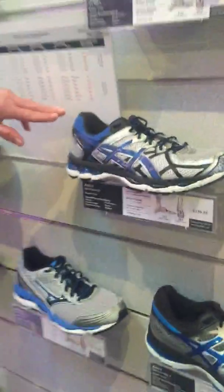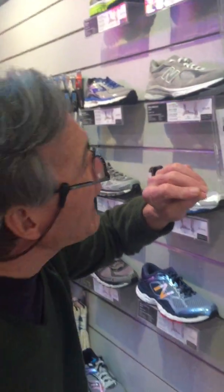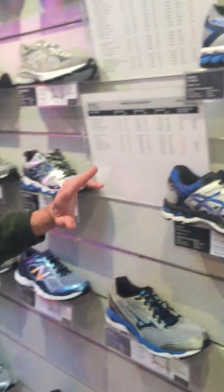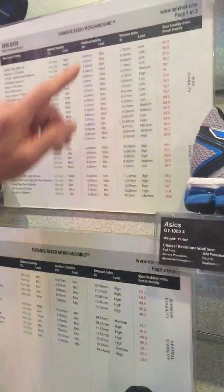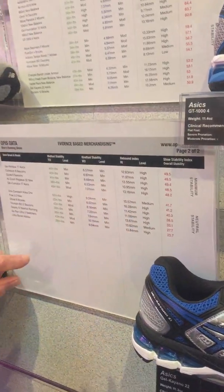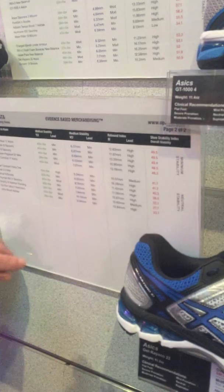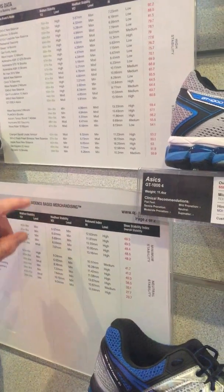Here we have 40 pairs of shoes that we've tested. All shoes are placed into incubators for 48 hours so the midsoles are all at the same temperature — temperature has a significant effect on the midsole, so consistent testing conditions are essential. As you move up the chart, the shoes get more and more stable, with the highest stability shoe at the top and the lowest at the bottom.